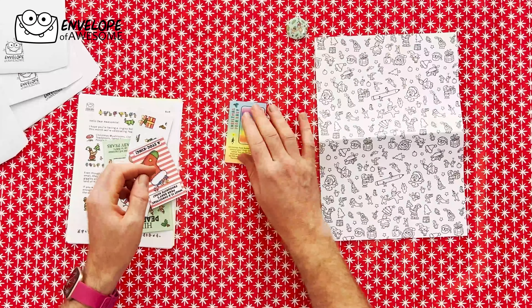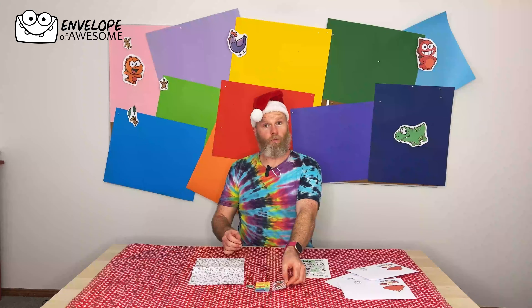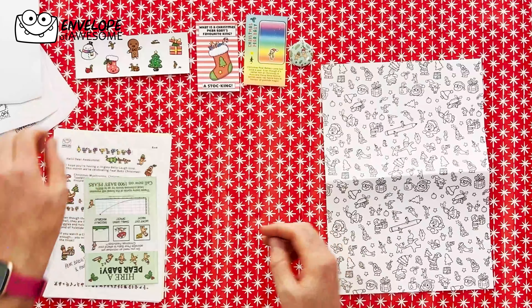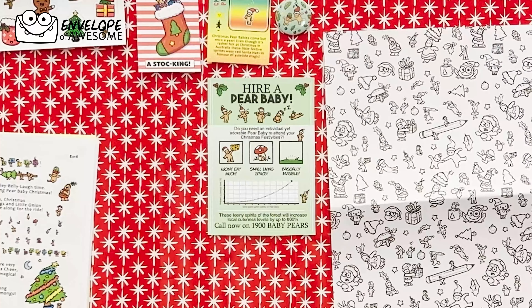We also have a character card — their Pear Babies come but once a year. There's a joke which I won't read out; I'll let you read it because it's too funny. We also have stickers, and an ad for 'hire a Pear Baby' — these tiny spirits of the forest will increase local cuteness levels by up to 800%. Imagine the savings.